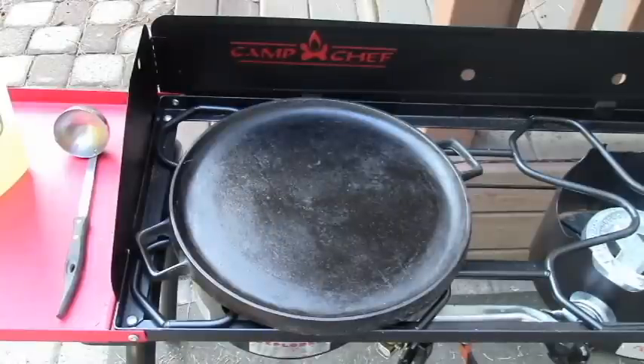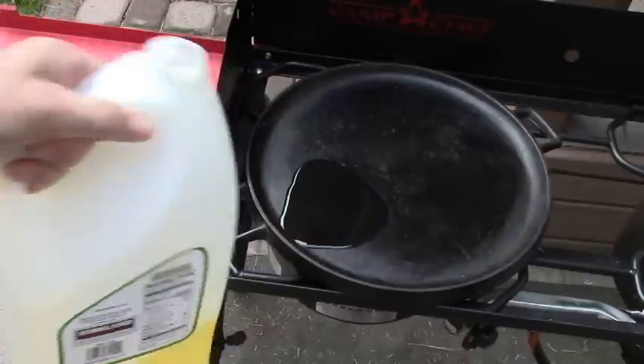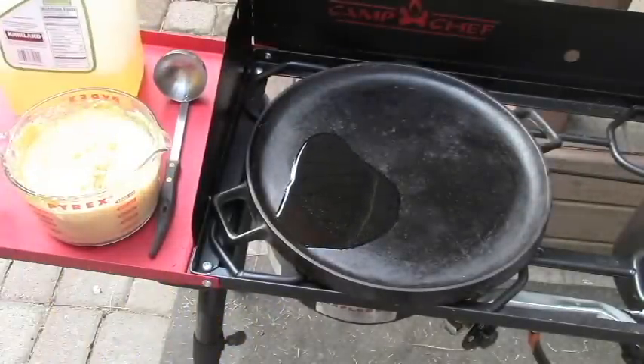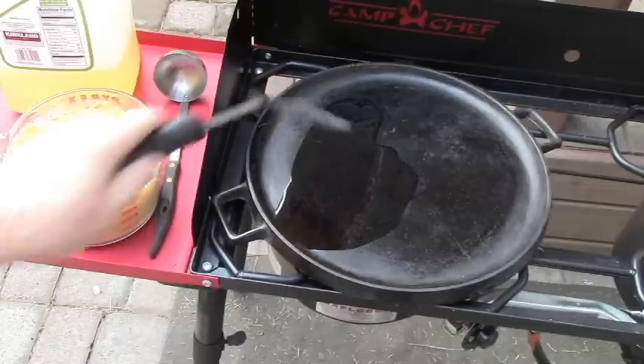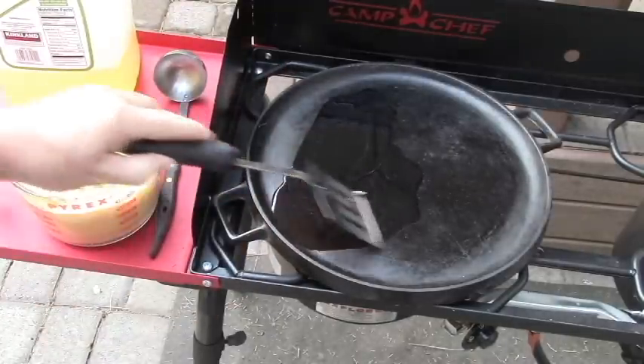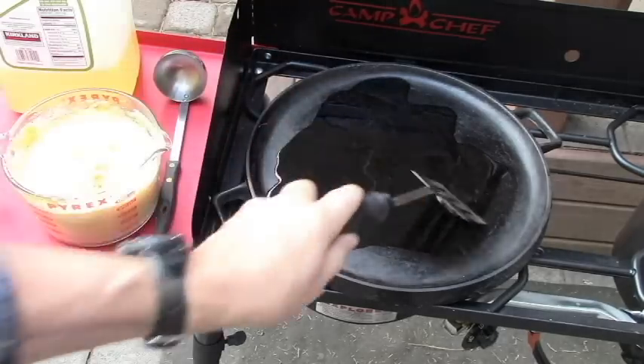This is a very easy recipe to do outside. I'm going to use my Camp Chef double burner and this cast iron griddle. Traditionally, this would have been cooked on a hoe, a shovel, or something like that. We're going to use this griddle today just because we've got it available.